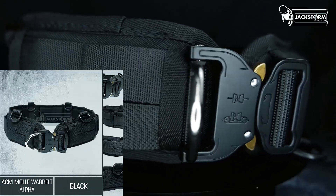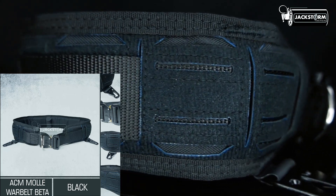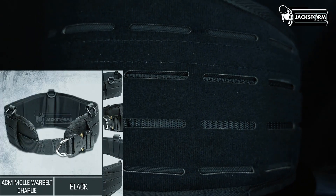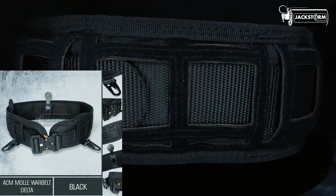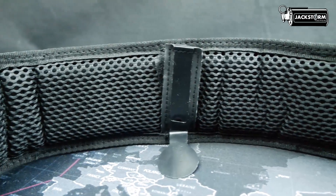War Belt ini memiliki beberapa variannya, mulai dari Alpha, Bravo, Charlie, dan Delta. Tentunya varian ini memiliki perbedaan yang cukup signifikan yang akan kita bahas pada Jackstrom TV kali ini. Langsung saja kita cek.